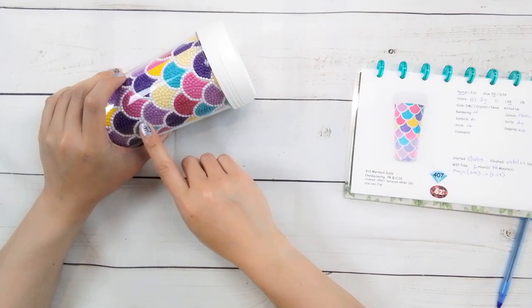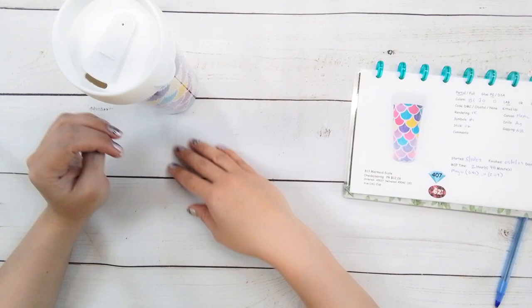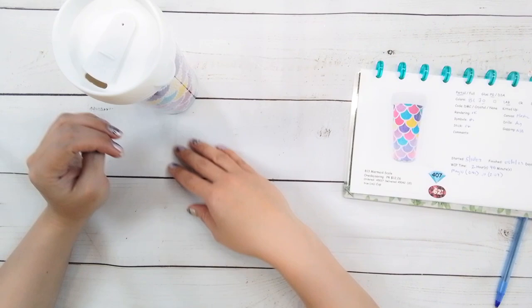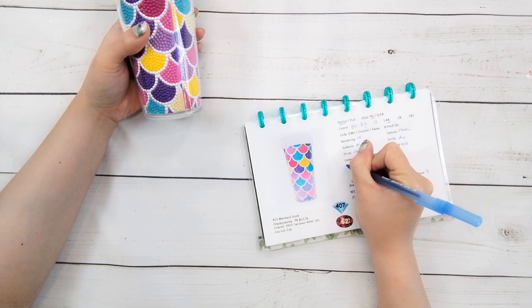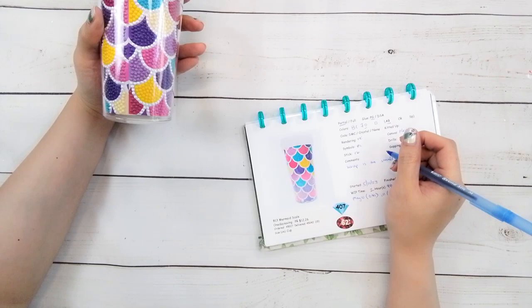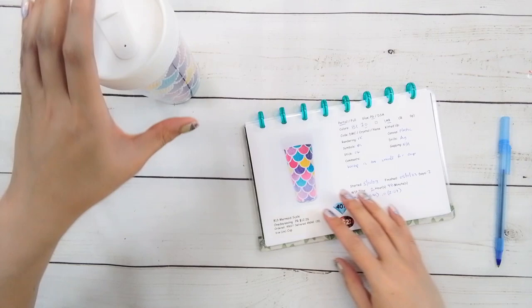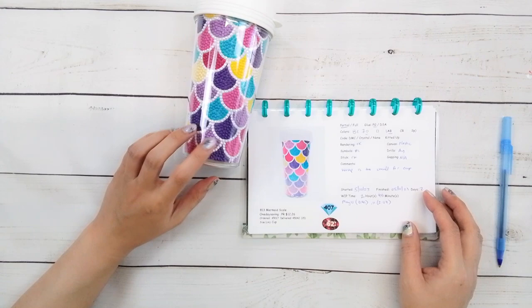I would not wash it with the drills on. But at least the drills are not touching anything that you're going to drink from, so you could wash it for use. My comment is that the wrap is a little too small — it could have been a little bit bigger for the cup, but it still works. There's my cup — I think it actually looks really nice. I'm happy with that.